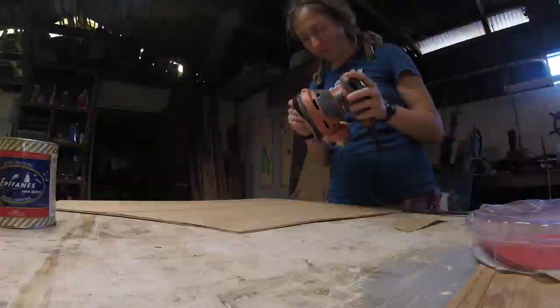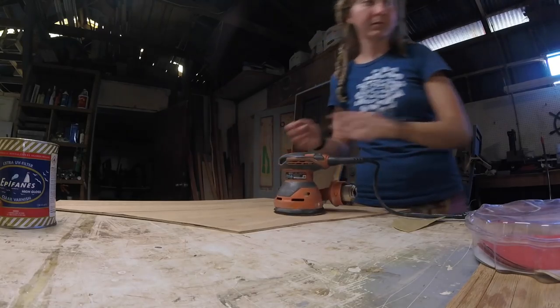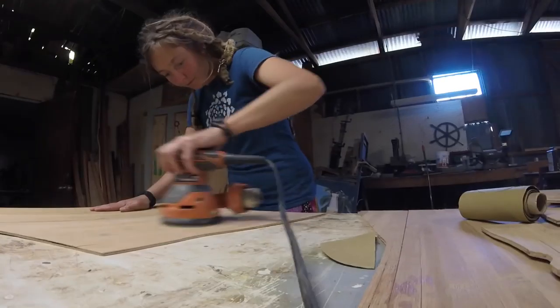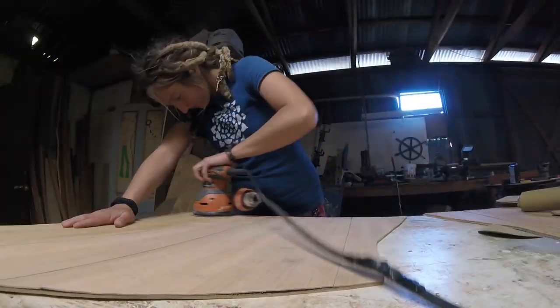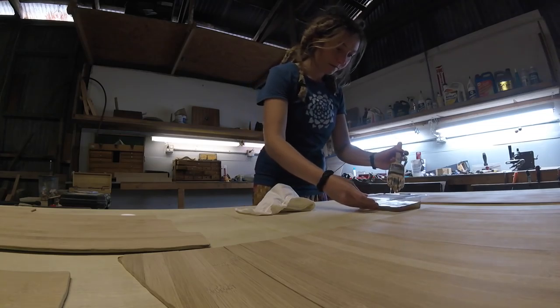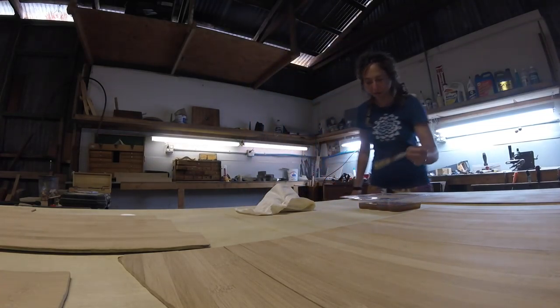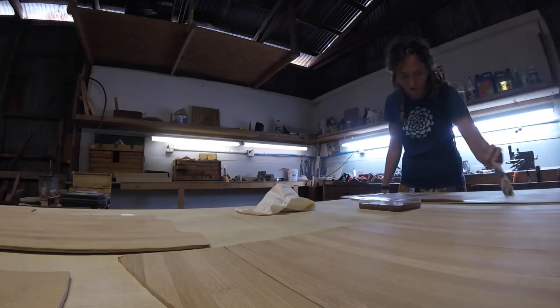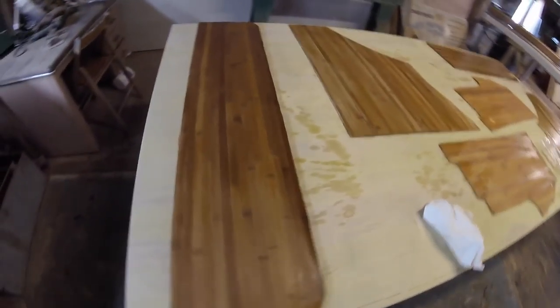I don't know if we have any varnish — a little bit, probably enough though. I gotta thin it down anyway. I'll spend a little bit of time sanding these things down. This is kind of exciting y'all. Ready for varnish.